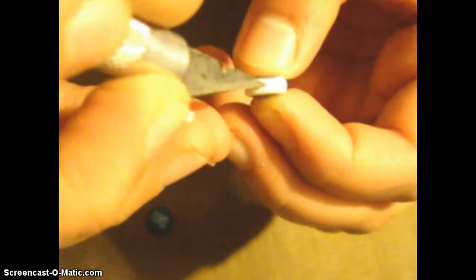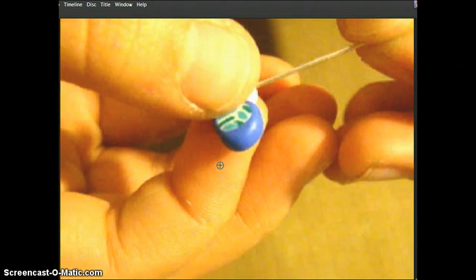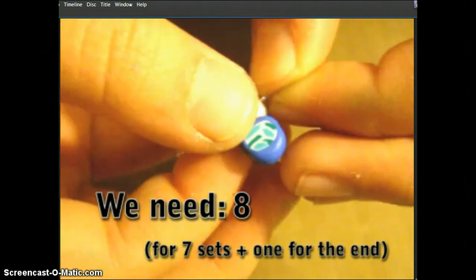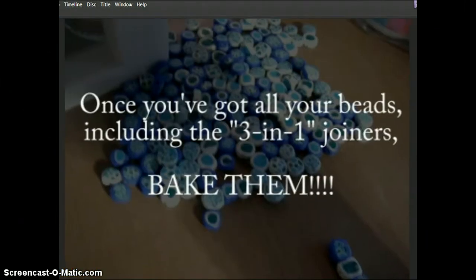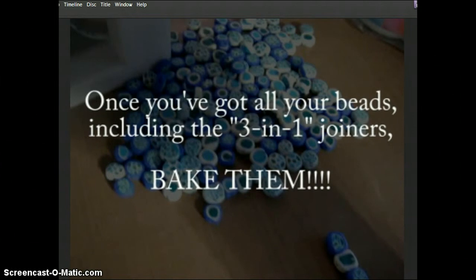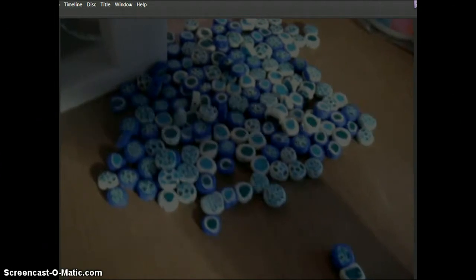Continuing, we're going to add the third bead to this connector, creating our three beads in one connector bead. We need eight of these — seven for the sets and one for the end. Once you've got all your beads including the three-in-one joiners, bake them and don't forget to put the holes in.